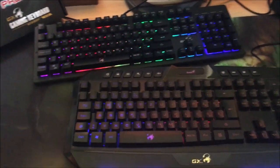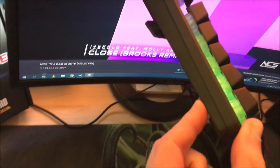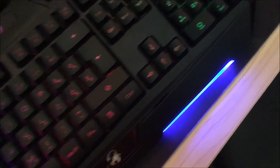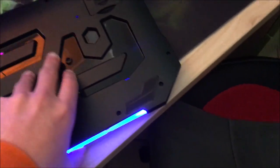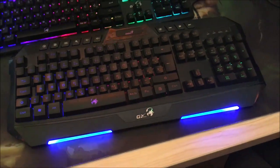The K20 has a better grip than the K10 because of the rubber feet on the bottom, which the K10 doesn't have. Also, the K10 only has one tilt stage, while the K20 has two stages — which I prefer, though I usually just use one stage anyway.